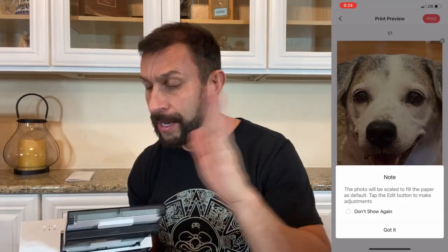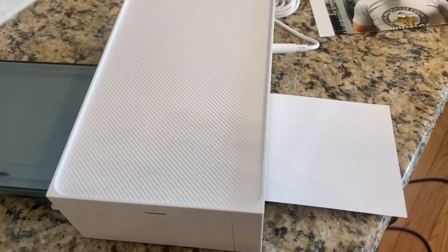Great color, great quality. It's absolutely amazing. It runs through, zips through — left, right, left, right — prints it out. It's absolutely incredible.